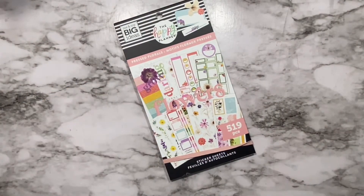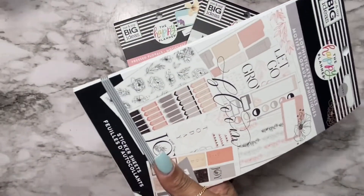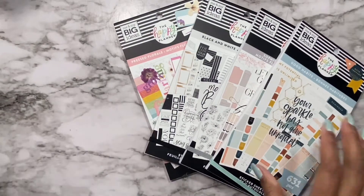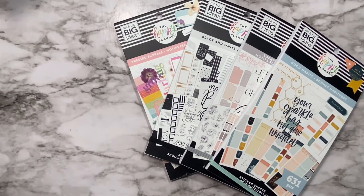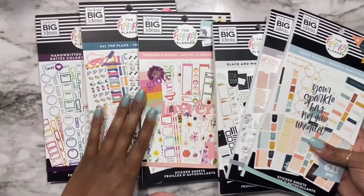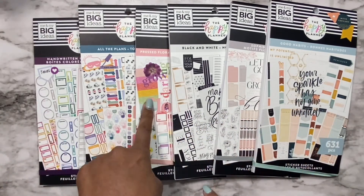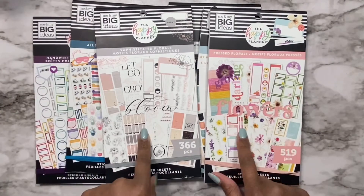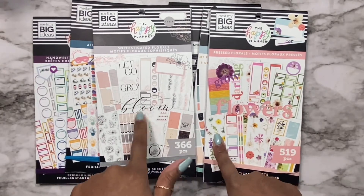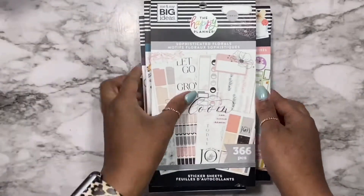Welcome back to my channel. My name is Drika and on today's video I am going to be doing a flip through of these new sticker books that I just grabbed. Some of these are from the spring release and some of these are from the release in December, but these are new to my collection. I'm so excited to use each and every one of these. If you would like to see a flip through of all of these stickers, I hope that you continue watching.